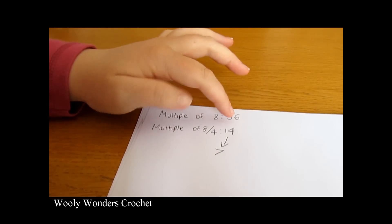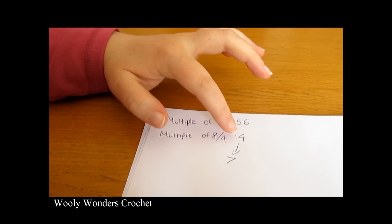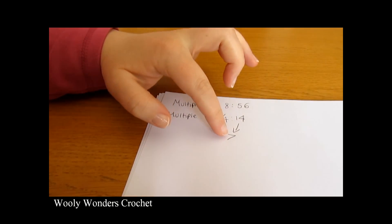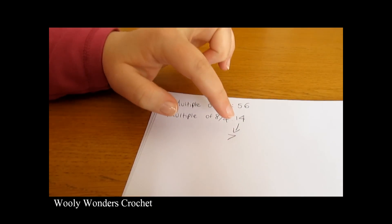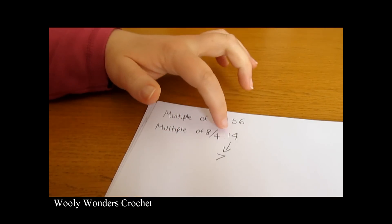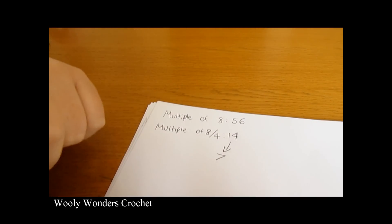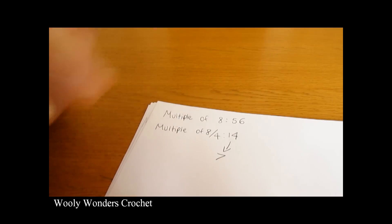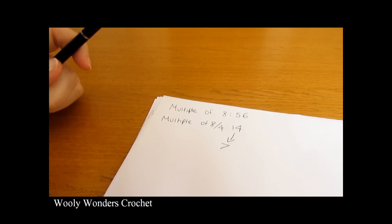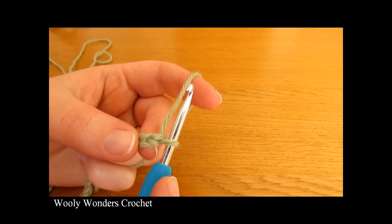So we have three numbers: the multiple of 8, that number divided by 4, and that divided by 2. The two really important numbers are the middle one and the smallest one. Make sure you have those written down, otherwise you will not be able to continue with the rest of your sweater. Once you have that, we are ready to move on to round 1.